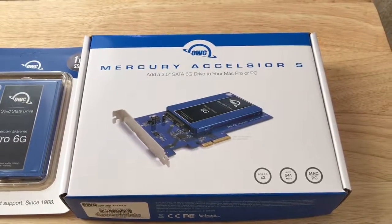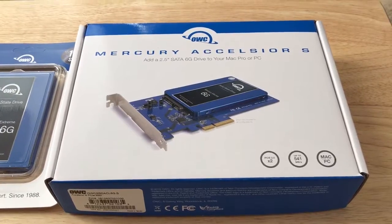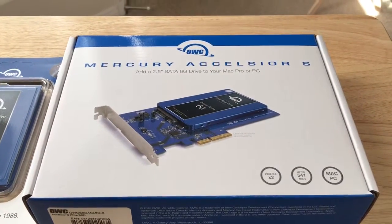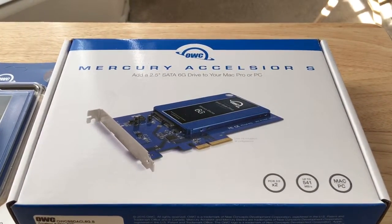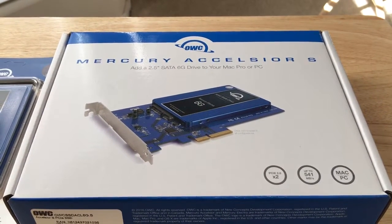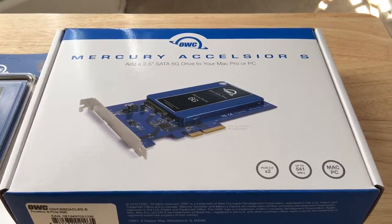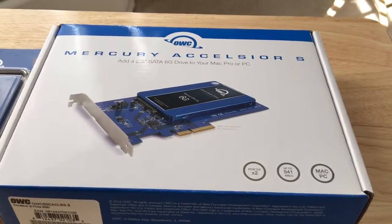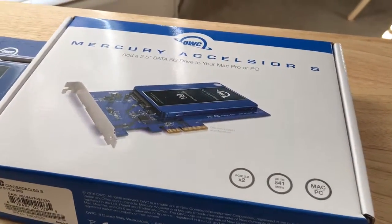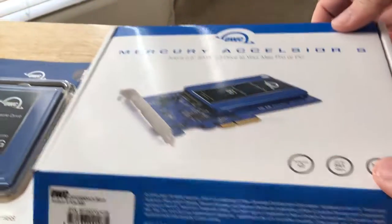Hello everybody, this is Chris Roche on 24k on Twitter. Today we're unboxing the OWC Mercury Excelsior S. This is a two and a half inch SATA six gig drive and you can add this to your Mac Pro or PC. It's PCIe 2.0 x2 standard. It gives you up to 541 megabits a second and it's Mac and PC compatible.